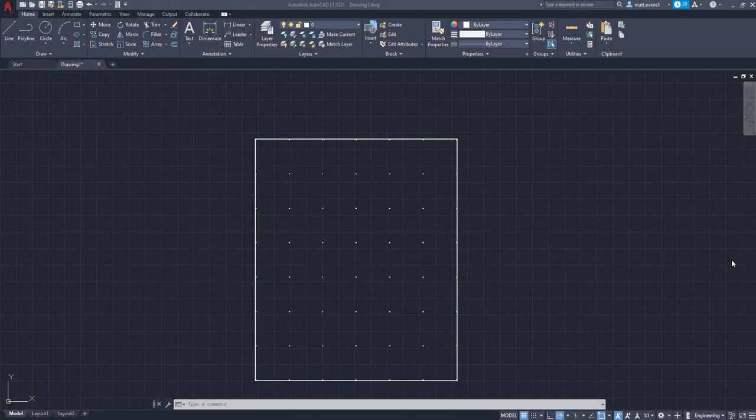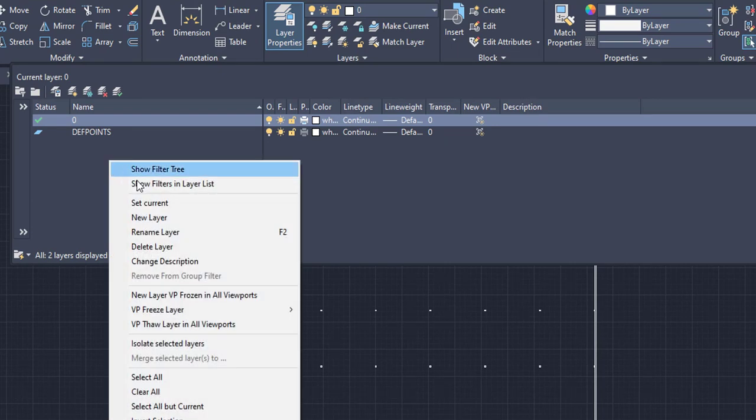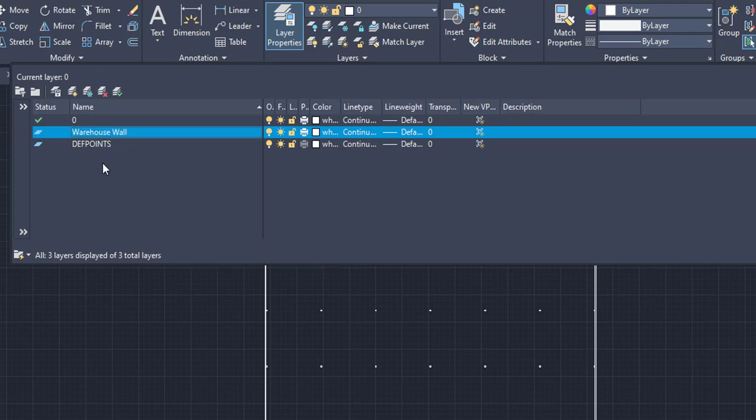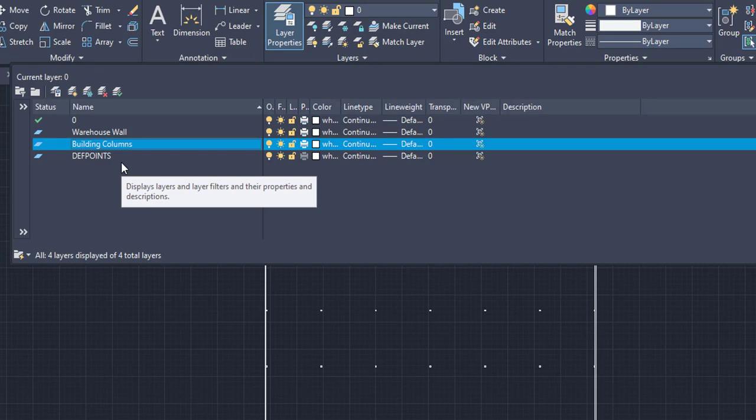The last thing we're going to do for this episode is put the warehouse walls and the building columns into two separate layers. We go over to the layers box underneath the home tab, left-click, and it brings down the layers box. We right-click, go to New Layer, and name one 'warehouse wall' and create another named 'building columns.' This is something you want to do very regularly — you don't want to wait till the end to create new layers for everything, as that can become problematic and a big annoyance.